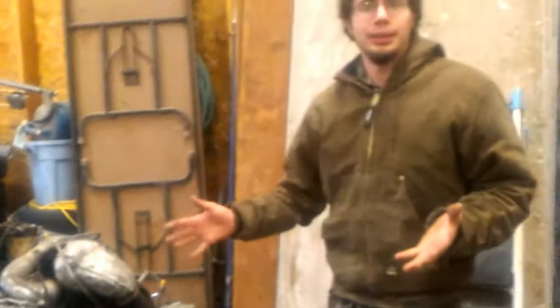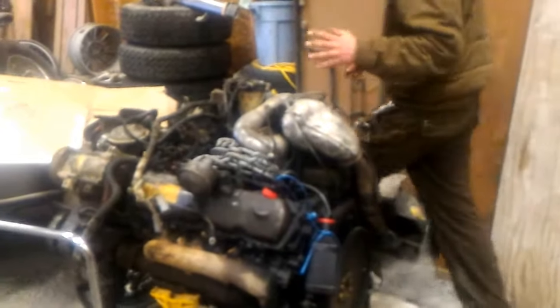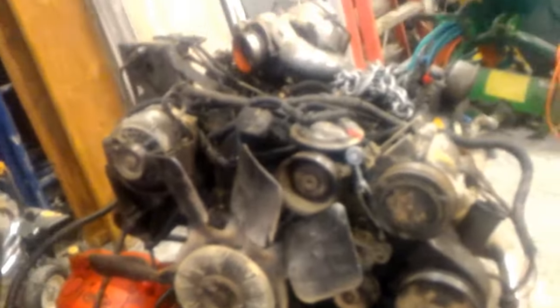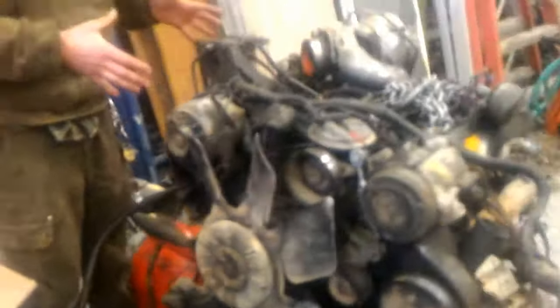Right now I need to test it — I want to make sure it works. Testing an IDI like this on the test stand: I hooked up a battery to power the starter. There's a little wire here off the starter — in this case it's just cut and all jacked up, but it'll work. For fuel, I have a can of fuel running into the mechanical fuel pump, and that will all take care of itself.